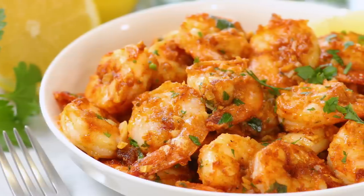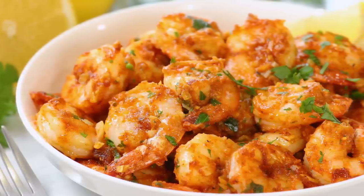Hi lovelies! As the temperature outside heats up, I want to be spending as little time in the kitchen as possible, which is why I'm really excited today to share a quick and easy, but absolutely delicious weeknight dinner meal that I think you're going to love. It's this Hawaiian-inspired garlic shrimp.